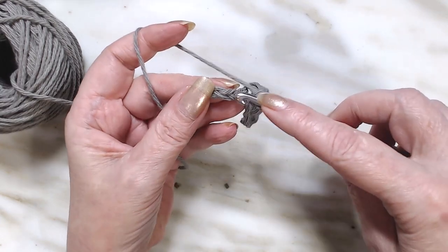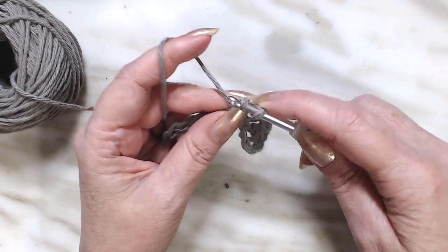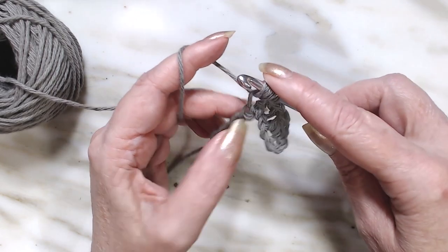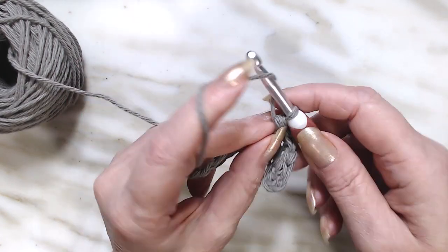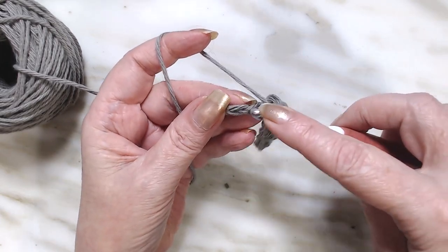We're going to skip one, go into the next chain, draw up a loop, pull through, yarn over, go back down in the same chain, draw up a loop, pull through, yarn over and go through all four. Let's do that all the way down this chain.